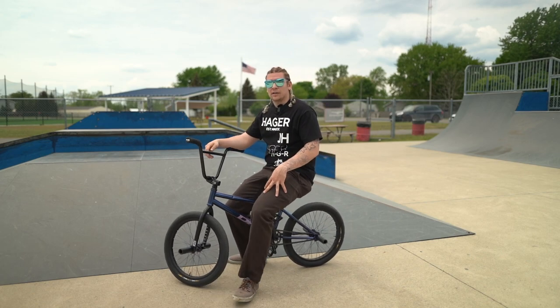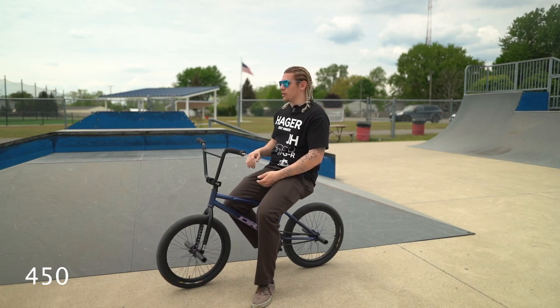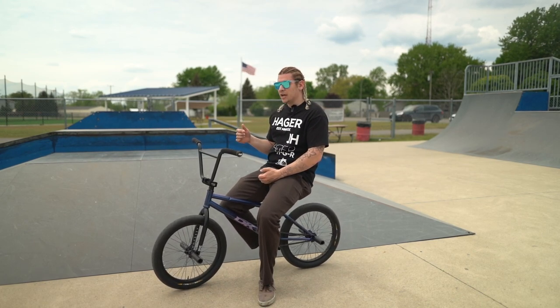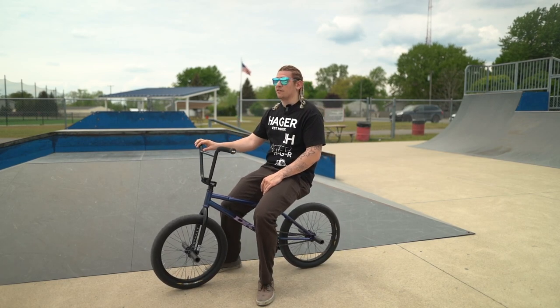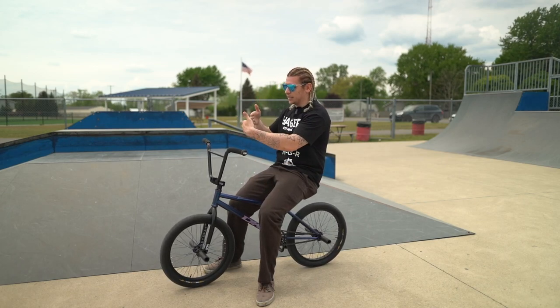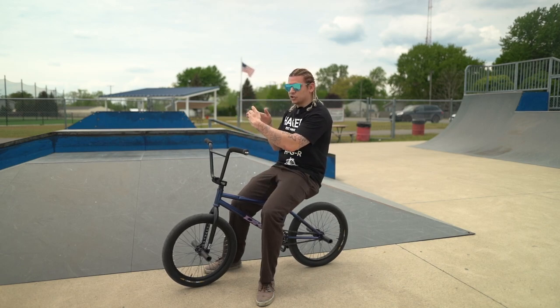Our last trick is one more spin added — the 450. You're going to spin the exact same way as the 270 to fakie, and then spin a whole other 180. It's basically like a 360 to start, and then eventually when you get better at it you can spin the full 450 — start on that angle, land on that angle doing a full 360, then eventually start straight and land straight for the full 450.